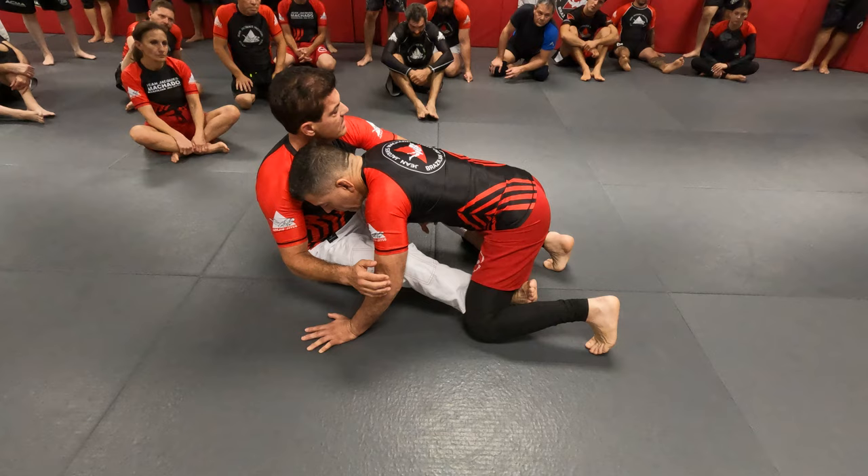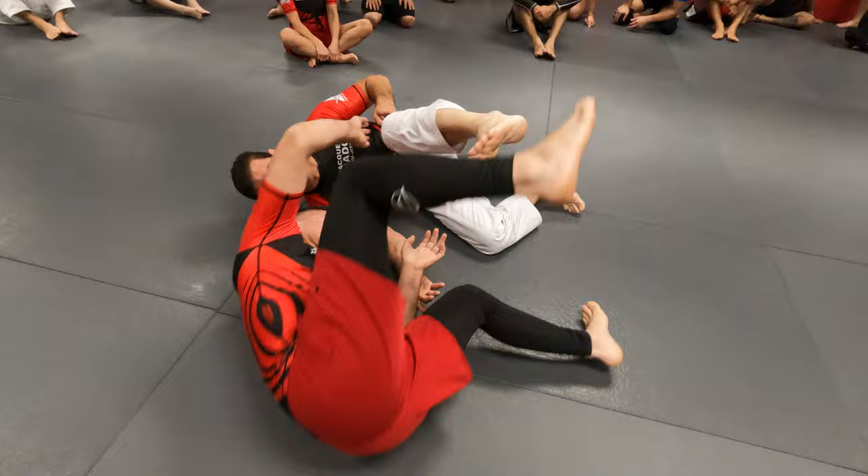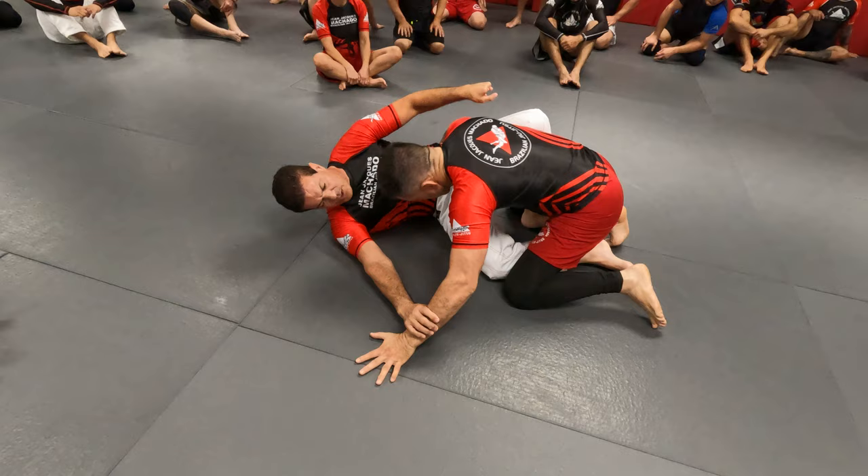I want to make sure you guys understand. If I want to strip somebody on that side and he bases his hand far out, very hard. I want to line up his shoulder with his hand — now he's going to fall. If his hand is far from the body, like a triangle shape, he's not going to fall. He's going to turn his hip and pass my guard.